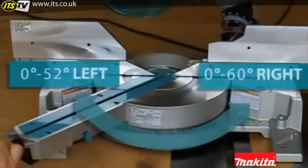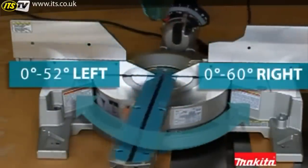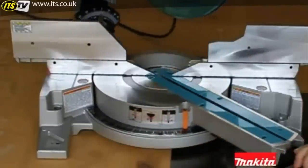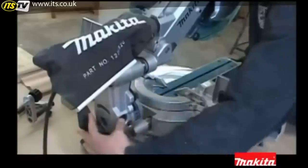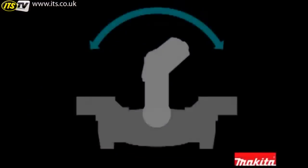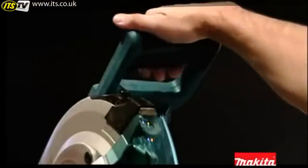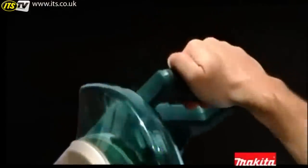The cutting base easily adjusts from 52 degrees to the left and 60 degrees to the right with a series of positive stops, allowing you to select exactly the cut you want. Dual rear handle bevel lock is easily accessible with adjustments from 0 degrees to 45 degrees either left or right. The oversized trigger switch and rubberized grip are designed for better fit and added comfort.